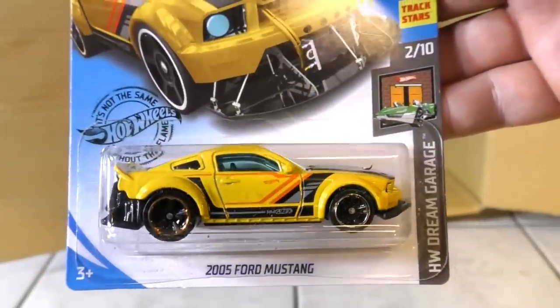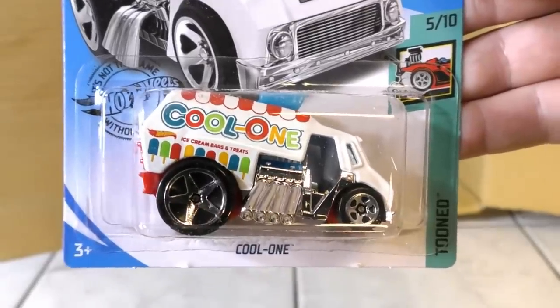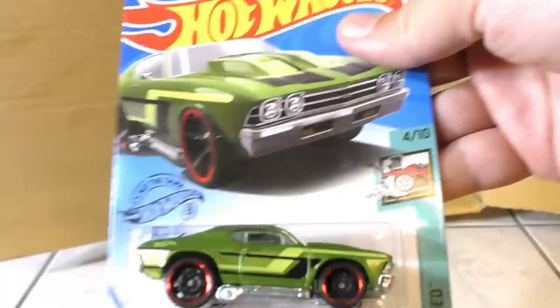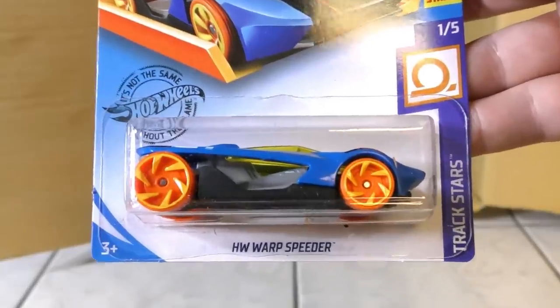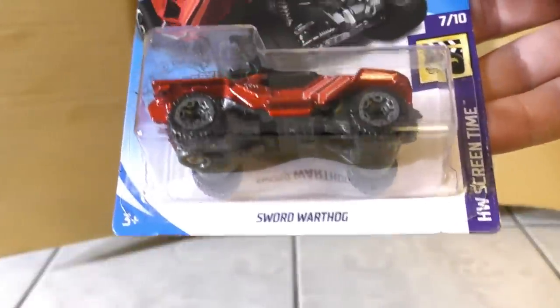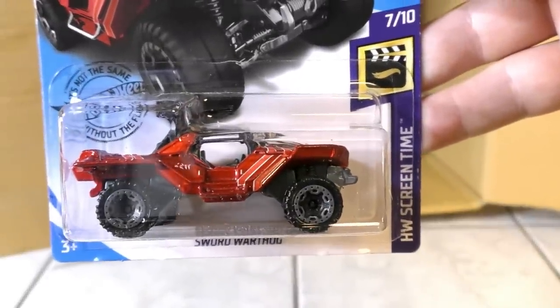Then there's another 2005 Ford Mustang in yellow in new colors from the Toon Series. Another 69 Chevelle from the Toon Series. And another Hot Wheels Warp Speeder. Here's the 18 Copo Camaro SS. And then another Dodge Viper SRT10 ACR. The Sword Warthog from Halo in the Screen Time Series — this is number 36. I remember a Warthog coming out before but I think this one's a little different.